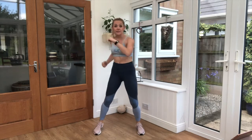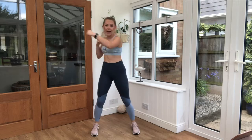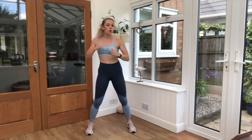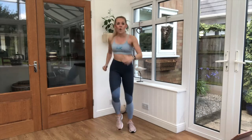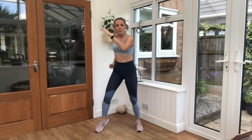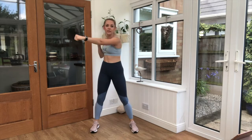Good. Still breathing in through the nose, out through the mouth. That's it. Keep those knees up. Go on guys, you can do it. Brilliant job!